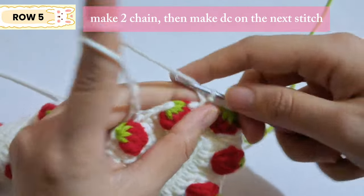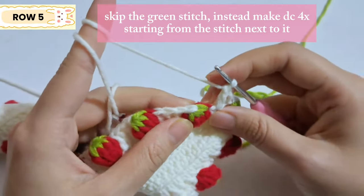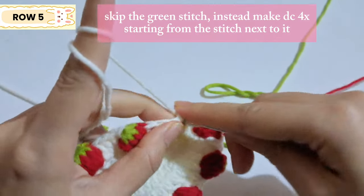For the next row, start with two chains and make a double crochet on the next stitch. Skip the green stitch and make a double crochet on the white stitch next to it. Continue with double crochet for the next three stitches, skip the green stitch, and make a double crochet on the stitch next to it. Continue making double crochet on each stitch except the green ones — only on the white stitches. When done, slip stitch on the second chain.